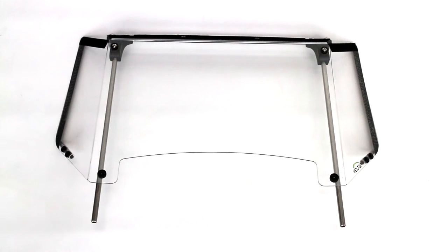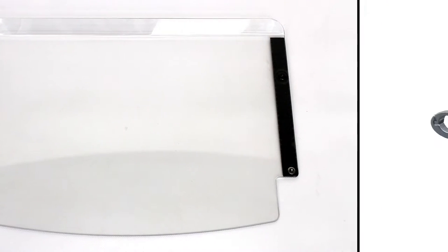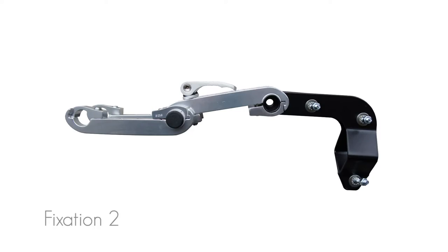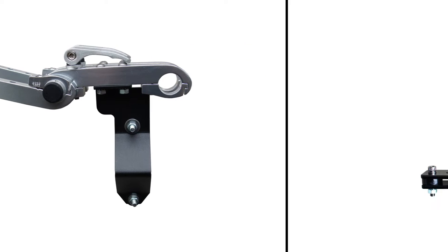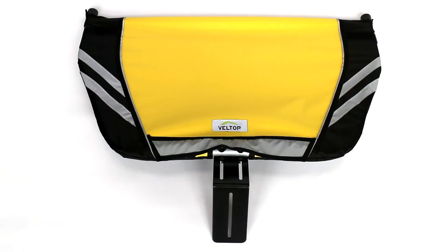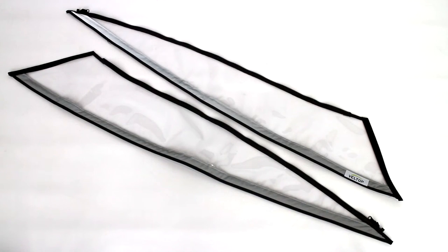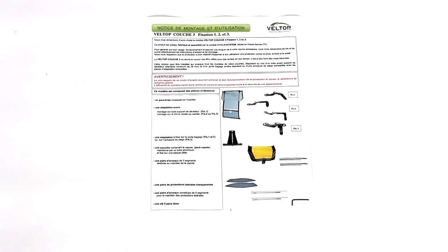A three-part windscreen, with the upper part gliding in the lower part plus one removable central part. A fixation of plates type 1, 2 or 3 with a double pair of brackets. One rear adaptation to be fixed on the luggage carrier or on the seat tube armature. One storage bag containing the canopy, side panels and their poles. One allen key and one instruction of mounting.